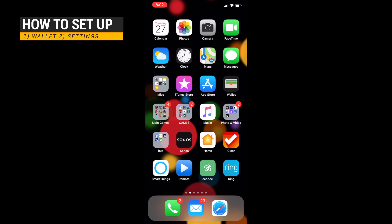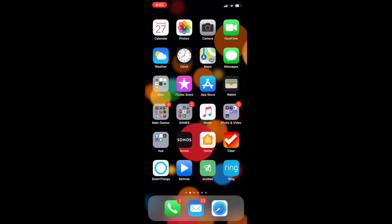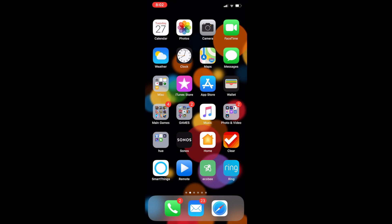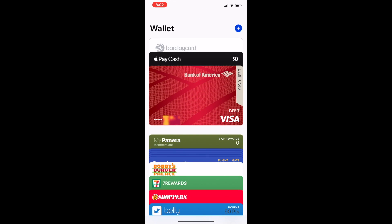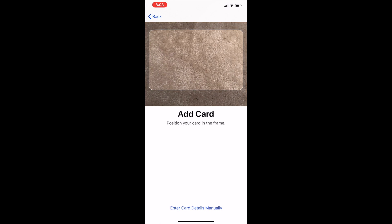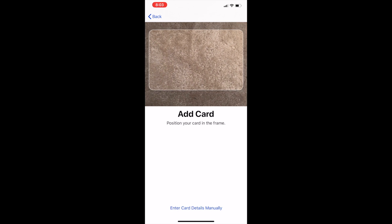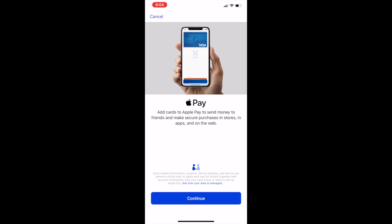There are two ways you can add a card to your Apple Pay: one is through the Wallet app, the other is through Settings. Wallet is a lot easier and faster, but I'm going to show you both. First, open up the Wallet app — at the top right you see the blue plus icon. Tap it and you'll see a page; once you hit Continue it will give you two options to add the card: one is through scanning the card, and the other is entering the card manually.